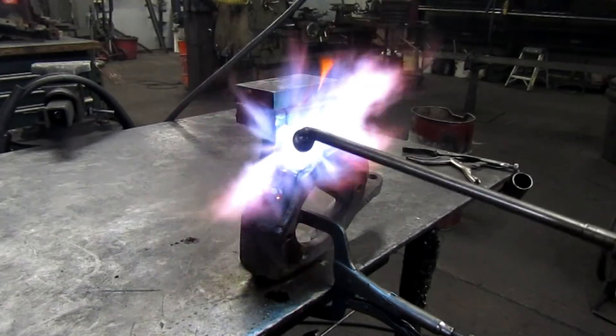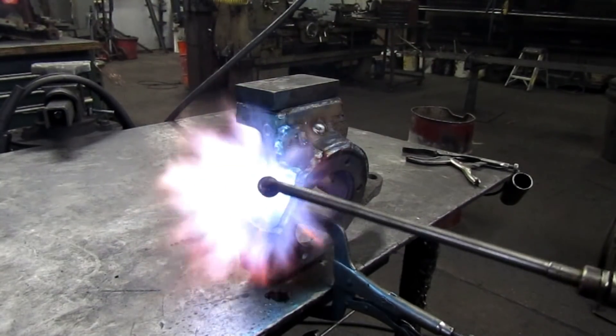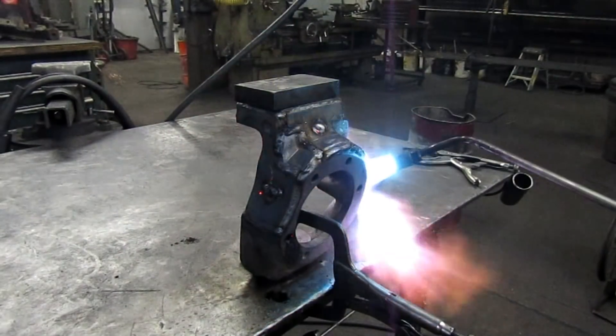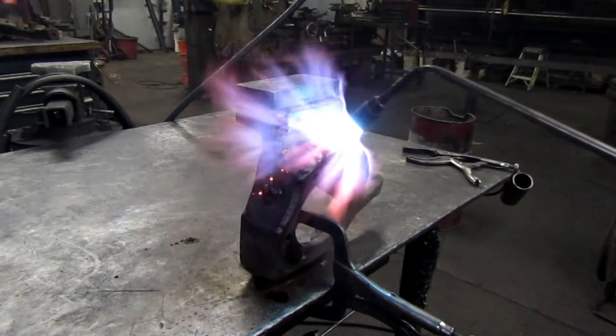We're just going to warm the whole thing up so it's got an even heat to it, and then we'll stick her in the sand.